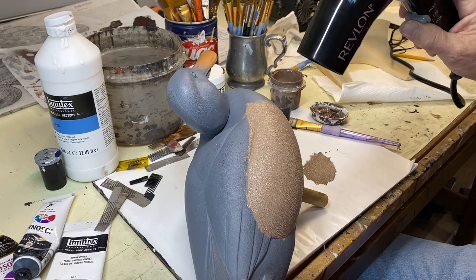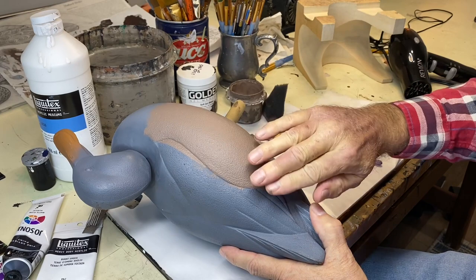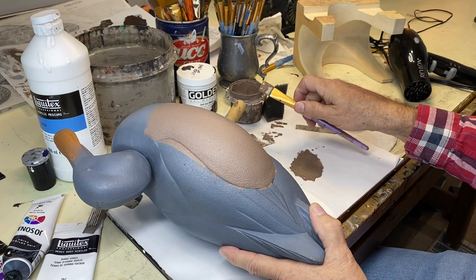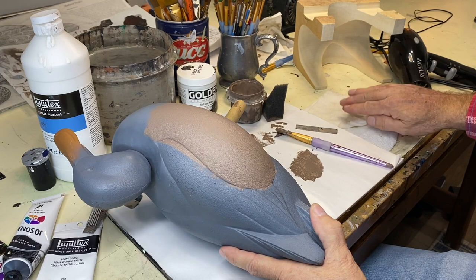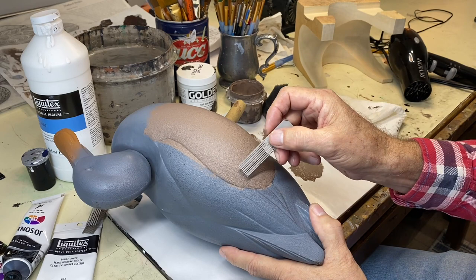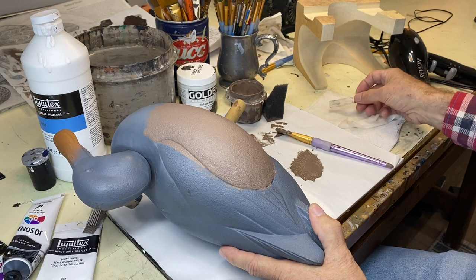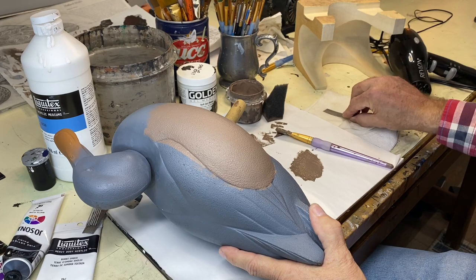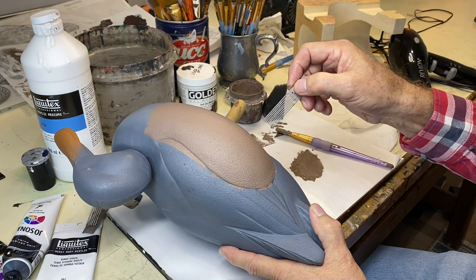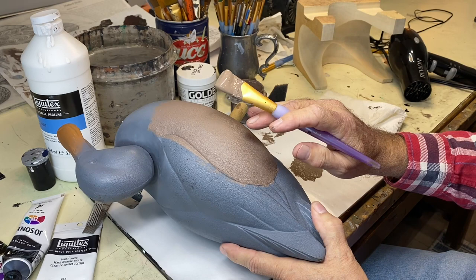It's important you let that base coat dry before you begin combing. A couple of things to note: I've got a wet paper towel here, and that's important because as we pull through the paint, paint is going to build up on the comb and then redeposit itself on the decoy, which makes for unclean vermiculation. So after each stroke I go over to the paper towel and wipe off both sides before I start the next line down the decoy.